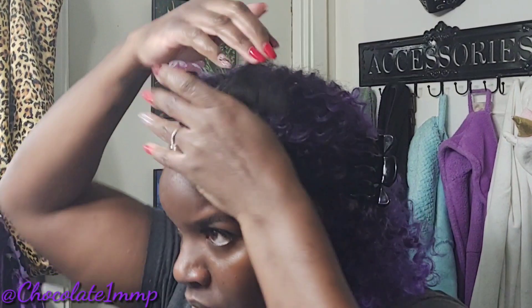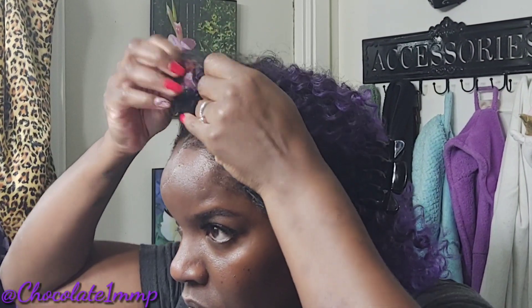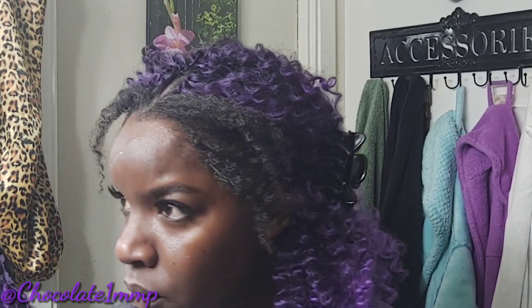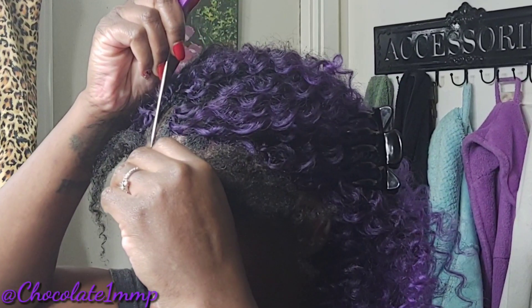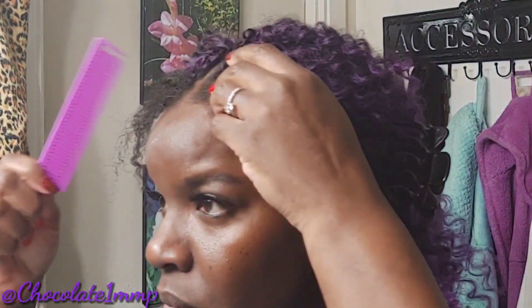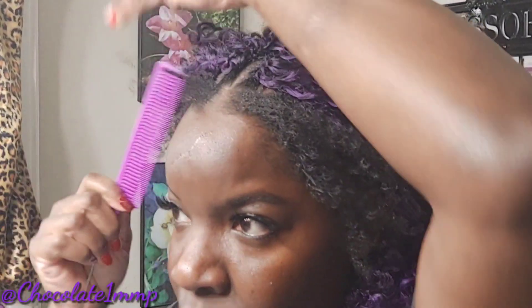When gelling your edges, you can use any type of gel. I decided to use black gel today — I'm using black gel and black control for my edges. Remember, all of my products are listed in the description box, so do not forget to check that out.